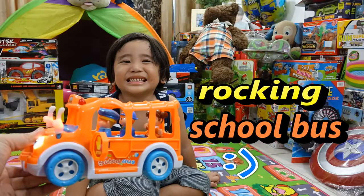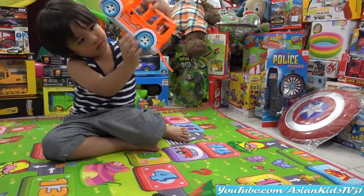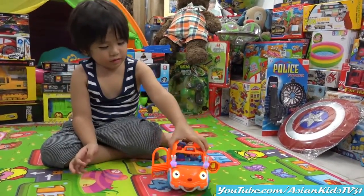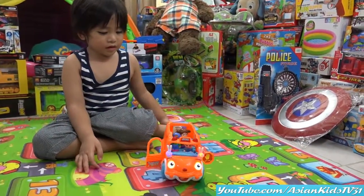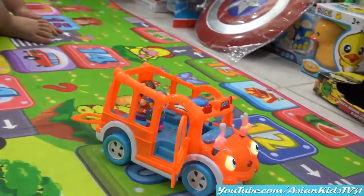Okay let's turn it on, Garrett. There's an on-and-off switch. It's rocking nice — you like your new toy, Garrett?